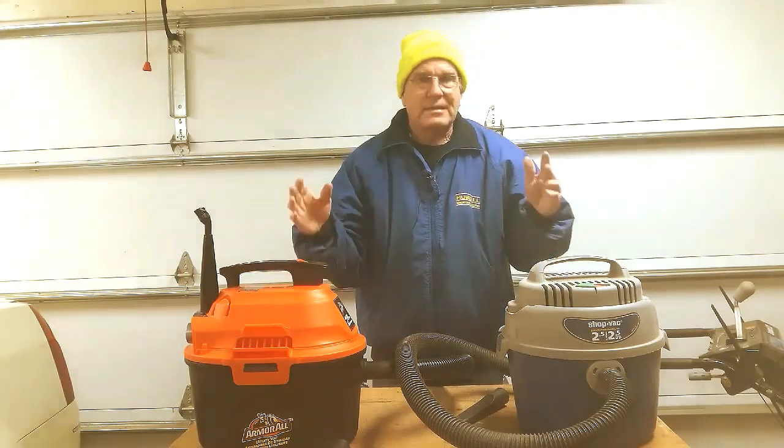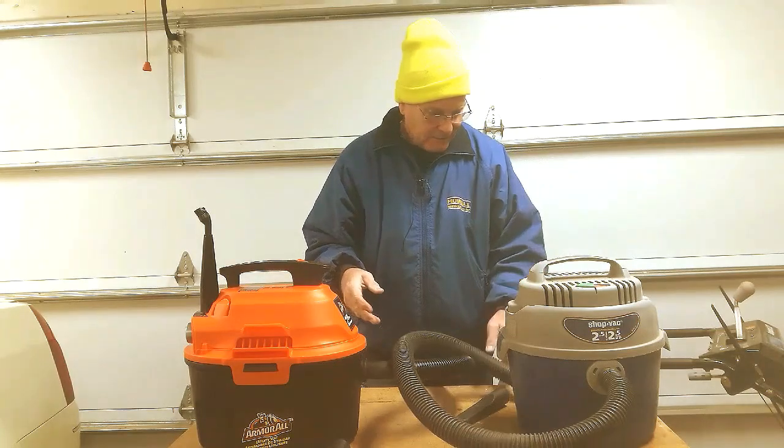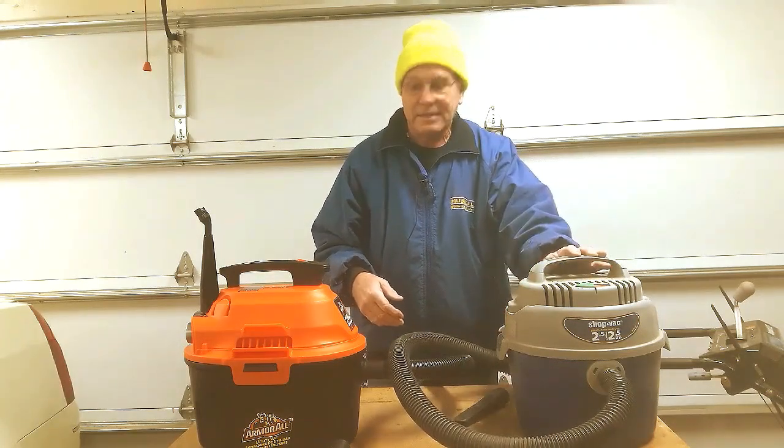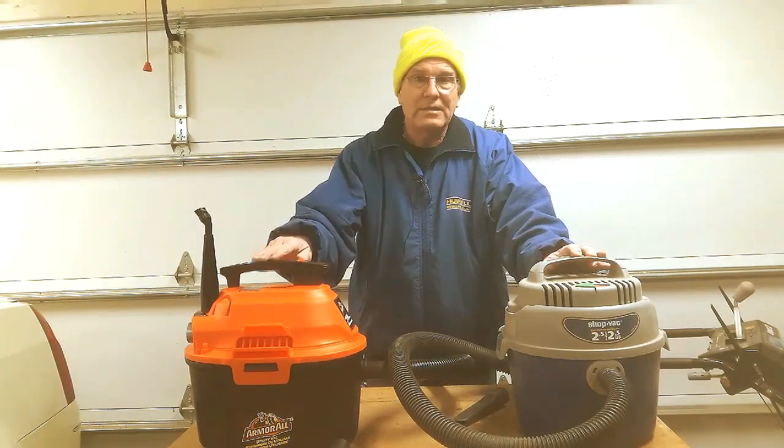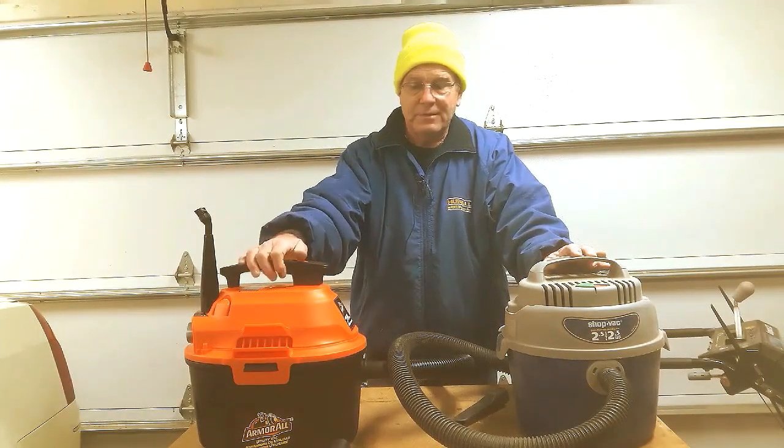One of the other things is I measured the decibel level on these two vacuums. The old one I measured at 76 and the new one I measured at 78. The new one is noticeably louder — you can tell the difference when it's on.